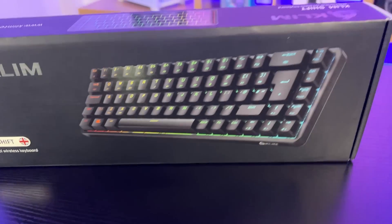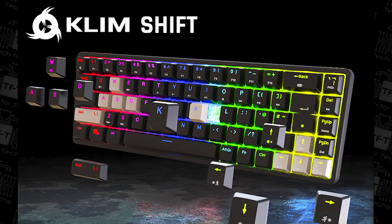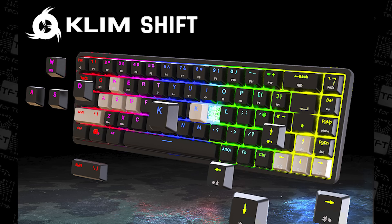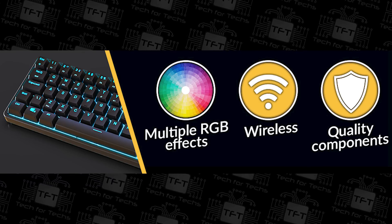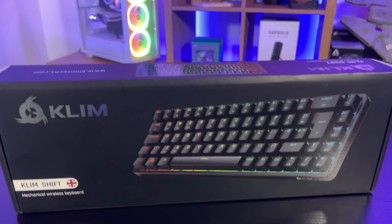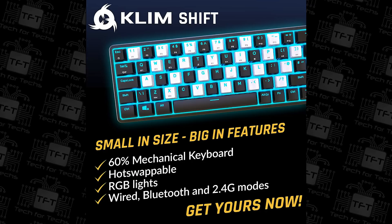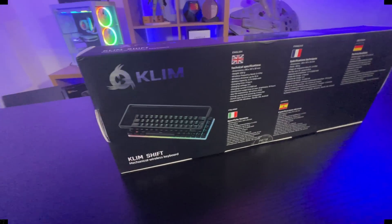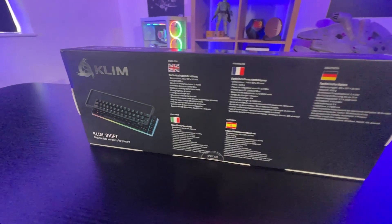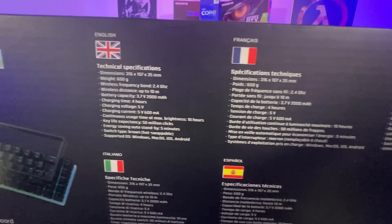Looking at the front of the box, it does actually look pretty good. You've got the manufacturer's name and their logo in the top left. It's called the Klim Shift — this is the UK one, hence the UK flag, which is a slightly different layout — and it's a mechanical wireless keyboard. The keyboard itself has got a gloss finish over it, and it does actually look better than some more well-known brands. The back and sides of the box are pretty straightforward, multilingual, and they tell you all the different specifications.